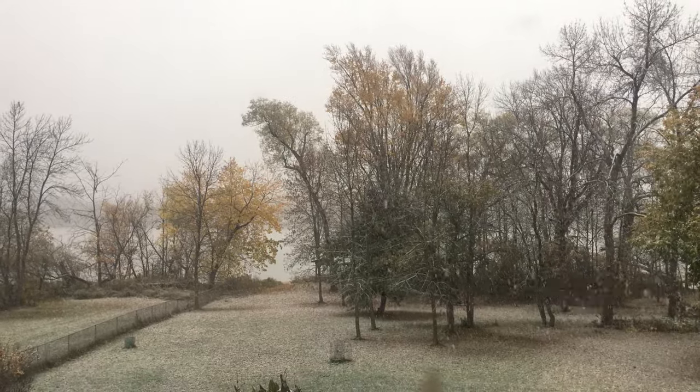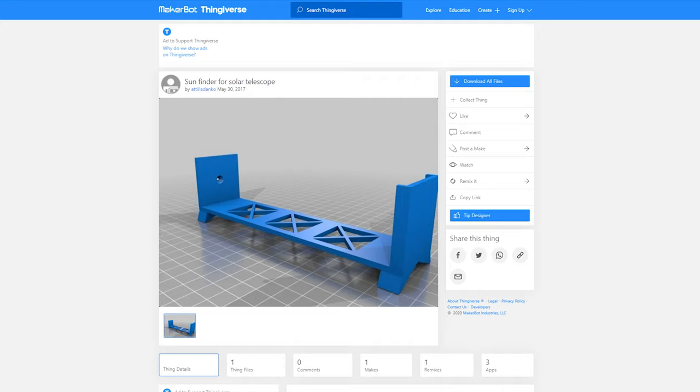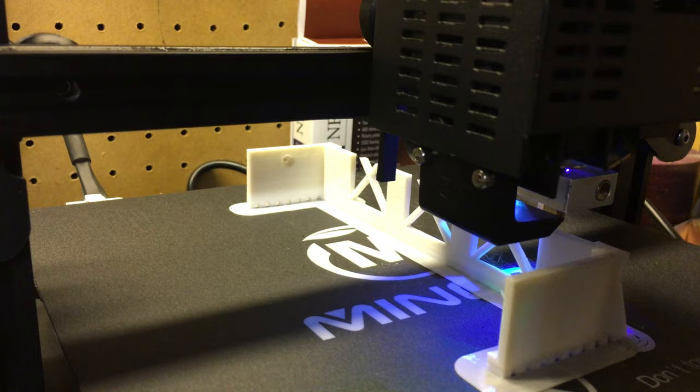When I woke up today my plan was to make a solar finder, which was kind of ironic as it was snowing — but fortunately I did actually have to make the solar finder first. I went on to Thingiverse and found a solar finder made by Attila Danko, then sliced it in Kira and printed it on the Mingda D2 with white PLA filament from Greetech.